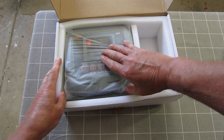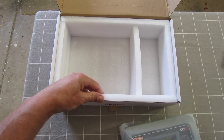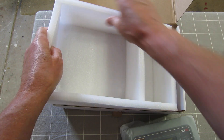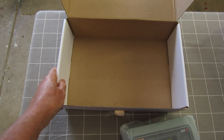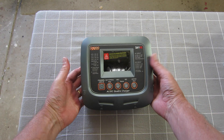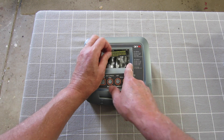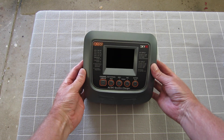The charger itself is quite heavy, which is a good sign. There's also some EPP packing foam. Here's the unit itself — I'll get rid of those plastics straight away.